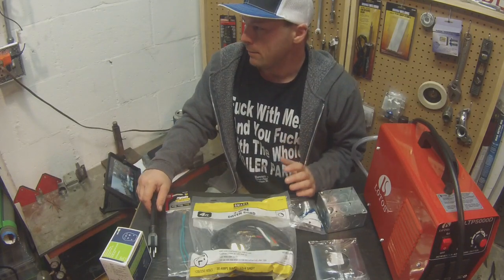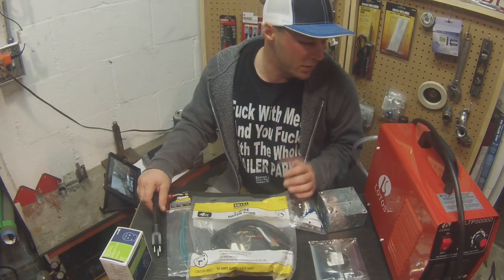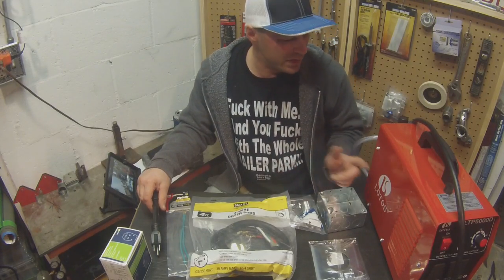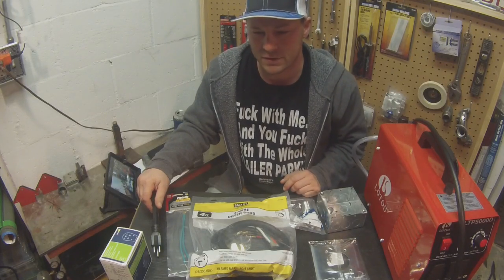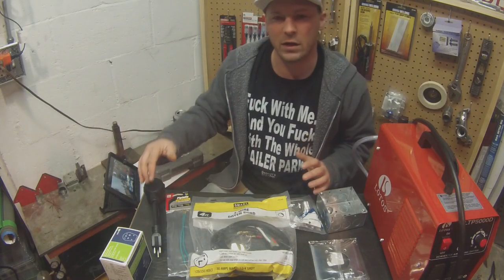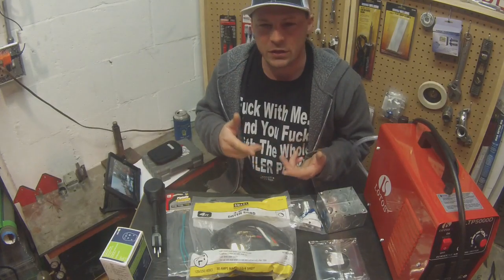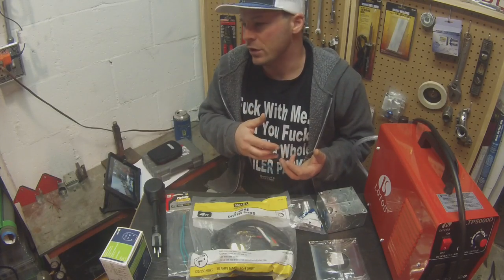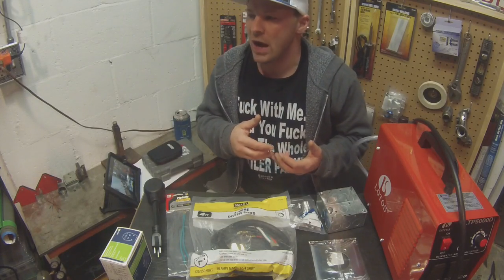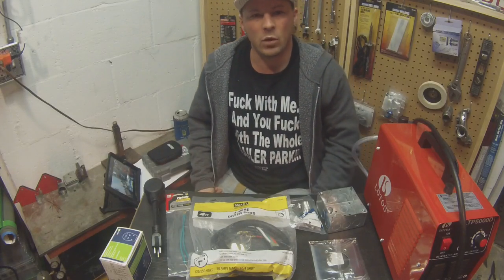I really don't want to use the plasma cutter in the basement — it smells like metal, there are sparks, and I'm in a small area near the water heater, furnace, water softener, and dryer. Then I thought: dryer. That worked perfect.